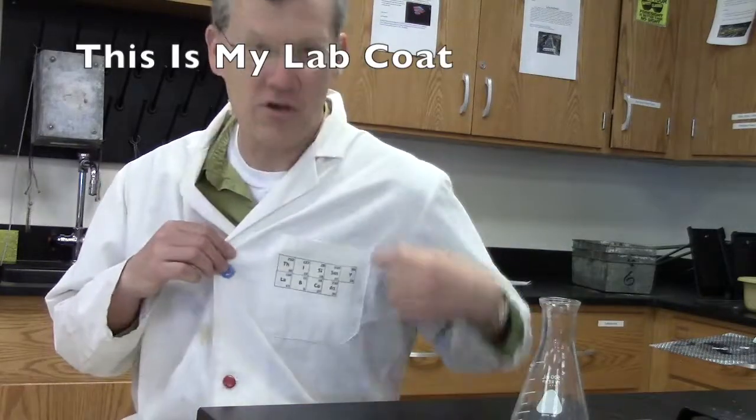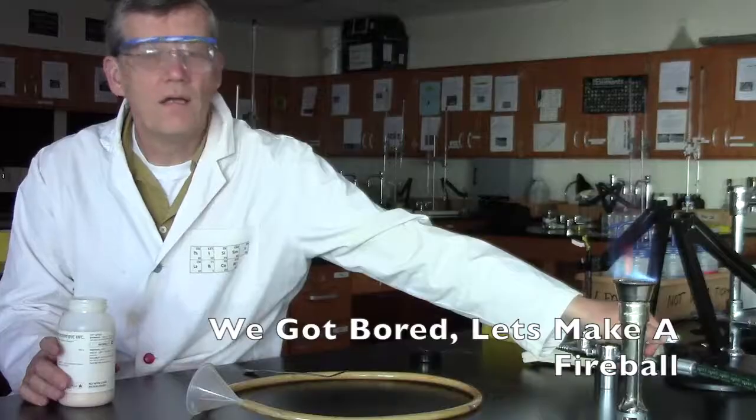Hi there, my name is Mr. Inlis, and this is my lab coat. Thanks. Okay,